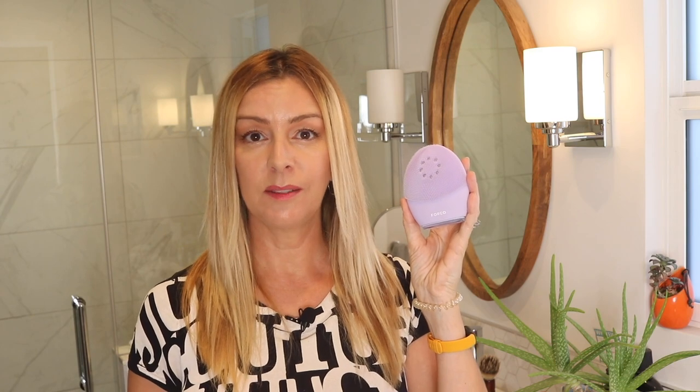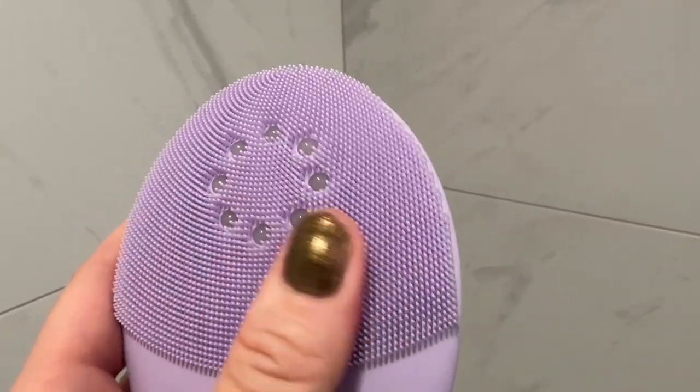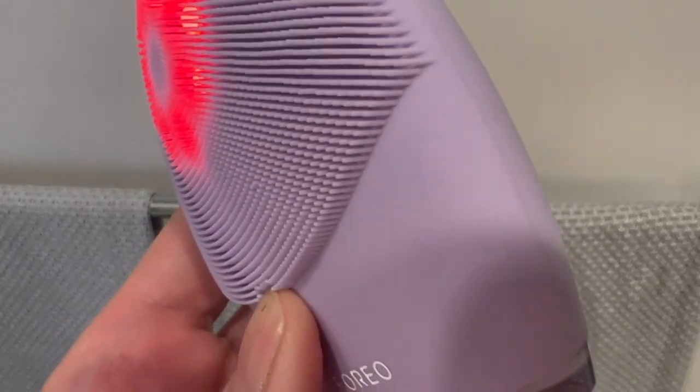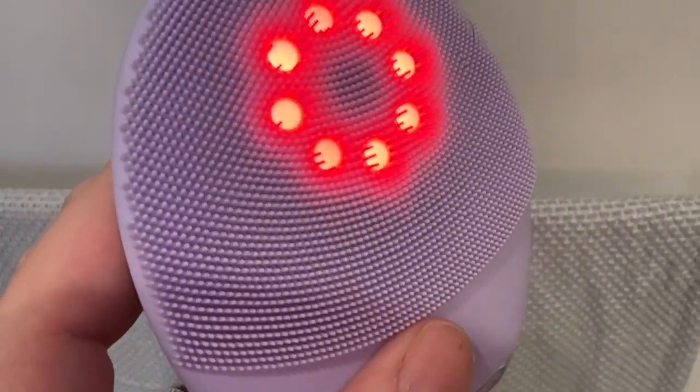If you're already familiar with facial cleansing brushes, you know gadgets like Foreo Luna are designed to provide deeper cleaning, gentle exfoliation, and firming benefits. The Luna 4 Plus is also 17% softer than previous Luna brushes, with more delicate hygienic silicone touch points or bristles. I can definitely say these bristles are much softer than other Luna devices I've tried — I marvel every time Foreo is able to make them even more velvety. There's also Foreo's T-Sonic pulsations, which increase circulation, eliminate toxins, and help ease facial tension, with an end result of smoother, softer, glowier skin.